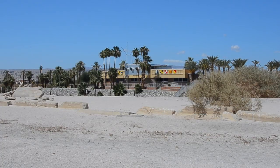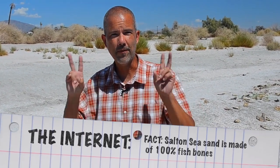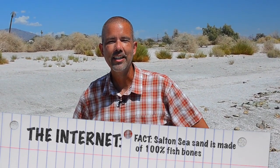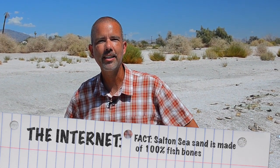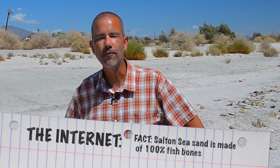We're at Salton Sea right outside of the newly refurbished Yacht Club, and today I want to talk about the fishbone sand shoreline. I've read a lot lately online — a couple of blogs, a couple of factual information websites — that claim that the sand of Salton Sea is made entirely of fish bones. So today we are going to take a look at the sand of the Salton Sea and see if that's actually the case.